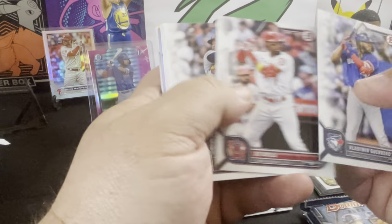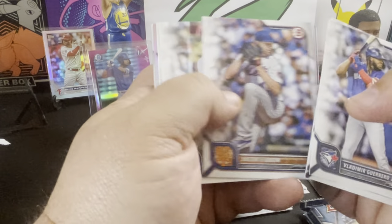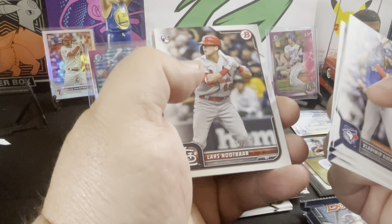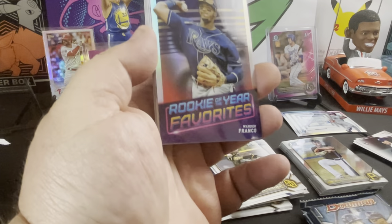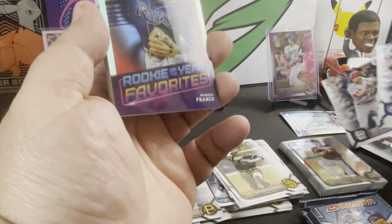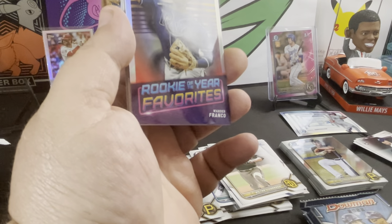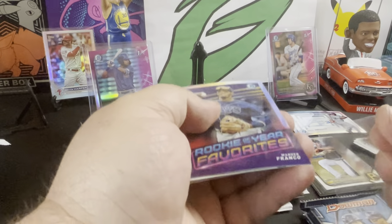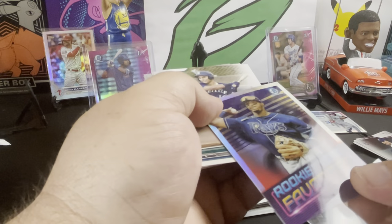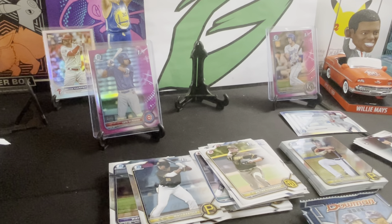Vladdy, Joe Adell, Yadi, Jacob deGrom, Seager. Rookie of the — there we go, that's what I'm talking about — that's a nice one. I'll take that, I'll sleeve that up. Just because it's a refractor insert. They did pretty good with these inserts this year. Yeah, the different styles of inserts.